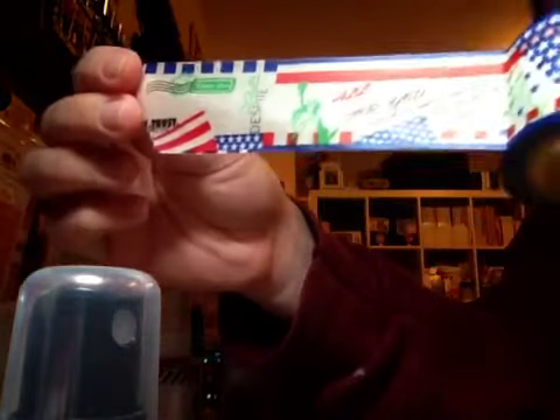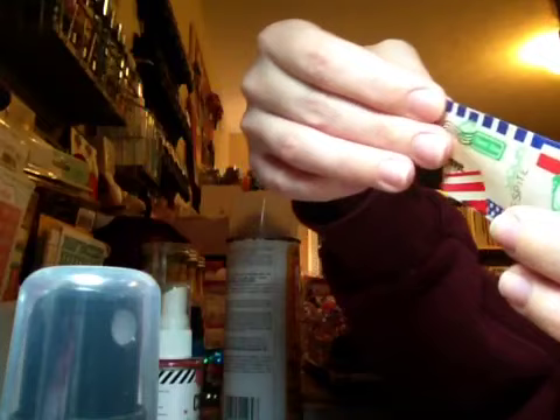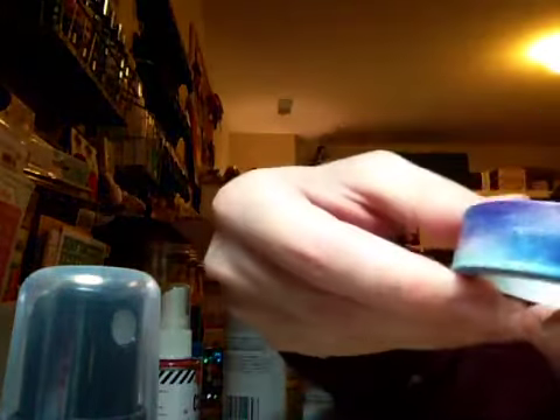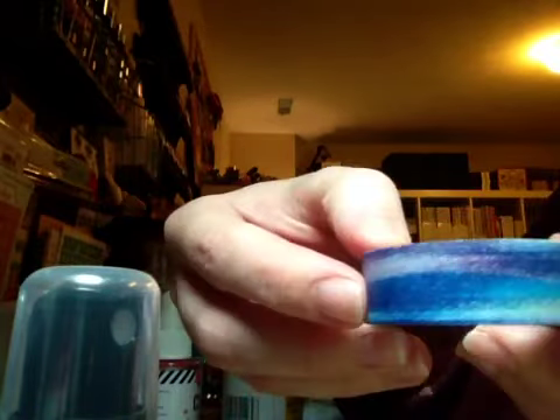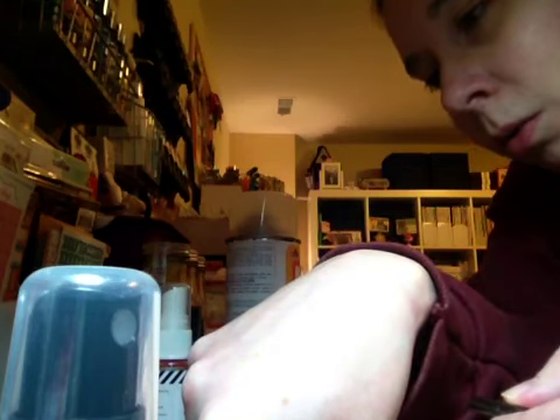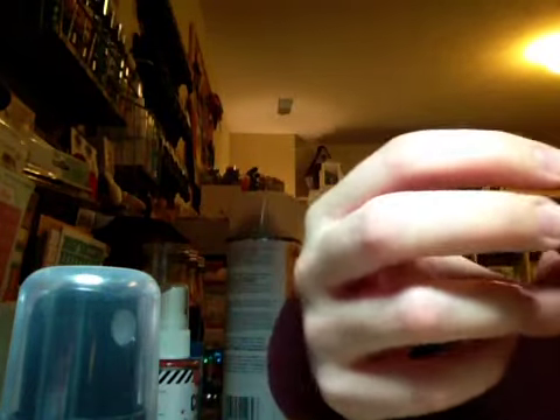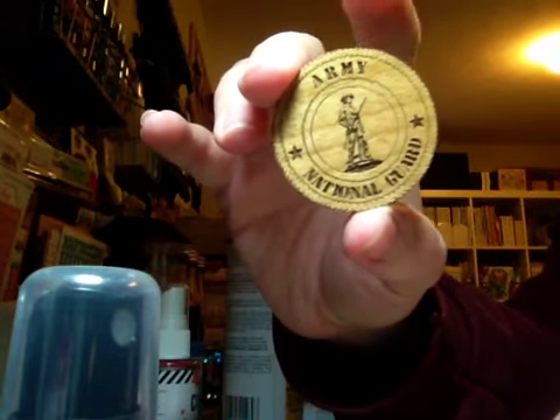My husband's in the military and I'm a very big supporter of the military. I was a military wife and now he's in the guard, so I'm a military guard wife. So I got that washi tape. And then from Cassandra Gloden — G-L-O-D-E-N — on the Scrapyard, I ordered these engraved wood coins. This one says United States Army. They're so beautiful. I asked her for an Army National Guard one since my husband's in the National Guard, and she actually had it. I was so excited.